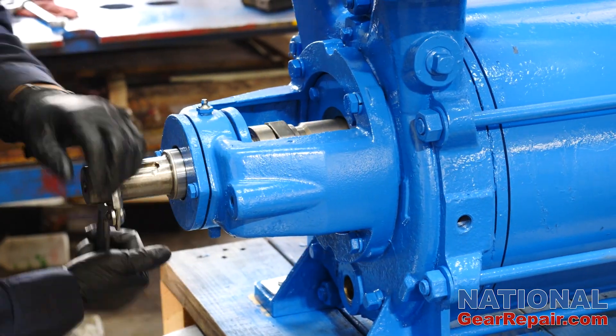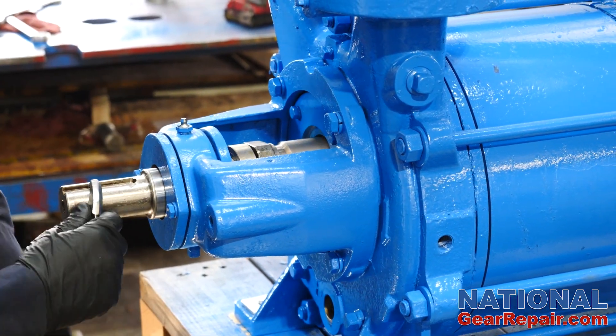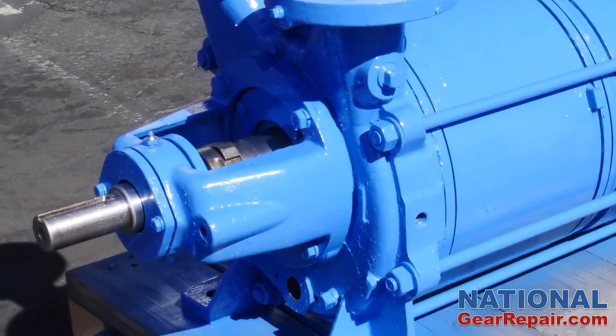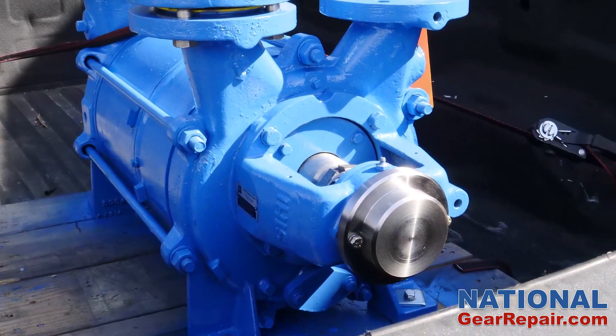A new bearing cap was manufactured in-house and installed. The pump assembly was completed, checked for proper operation, and a leak test performed. We then loaded the pump onto a pallet and delivered it back to the company.